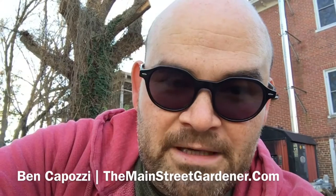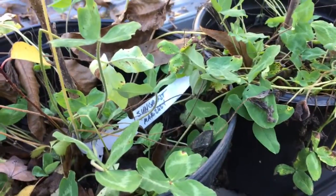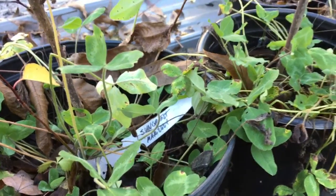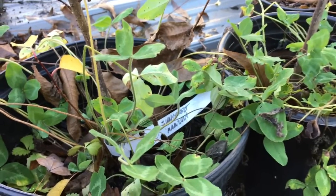Hey folks, let me show you something I learned about grafting peaches. I'm gonna use my handy-dandy Gerber razor blade knife to show you what I learned and how I learned it. This is a Suncrest peach — that's a fantastic peach — that I tried to graft along with about 20 other peach trees.